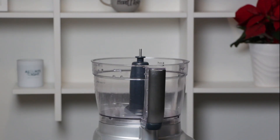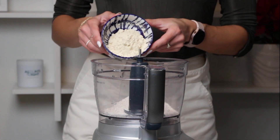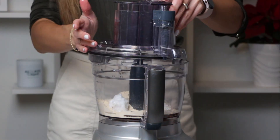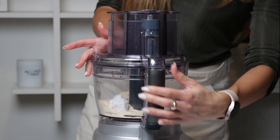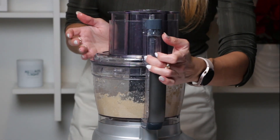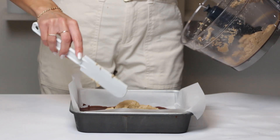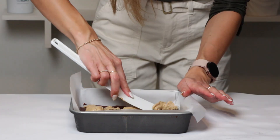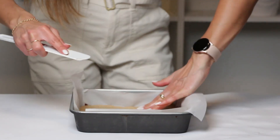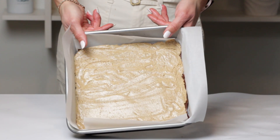Grab a food processor and in it toss one cup of oat flour, one scoop of plant-based vanilla protein powder, two tablespoons of maple syrup, and three tablespoons of coconut oil. Blend these ingredients just for a few moments until they come together in a harmonious blend. Then retrieve the pan from the freezer and evenly spread this velvety vanilla layer on top. Back into the freezer it goes.